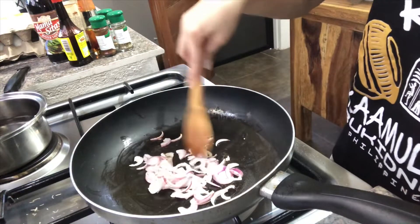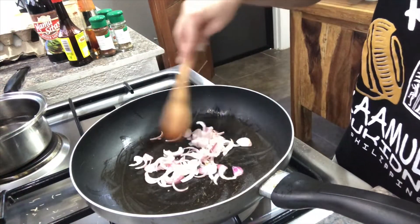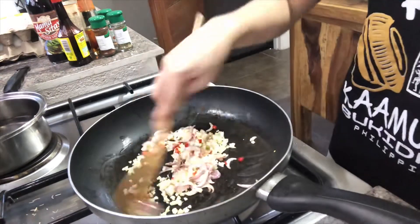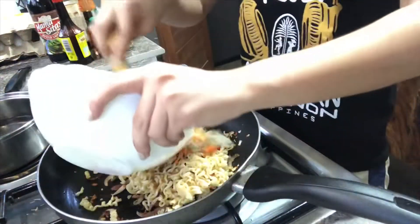Now moving on to the next part — I'm gonna add my onions first. I don't know what you guys are probably thinking: why onions and not garlic? Well, that's just me and I like my onions cooked well. When that's done, I'm gonna add the garlic and the chili, and when that's all good, I'm gonna add the noodles and the veggies.